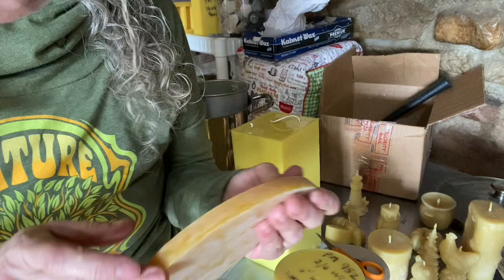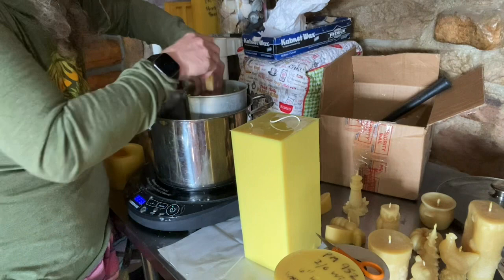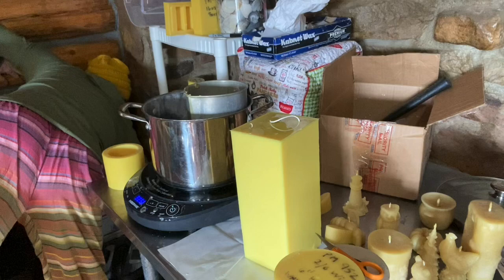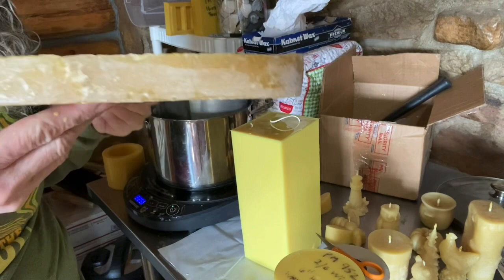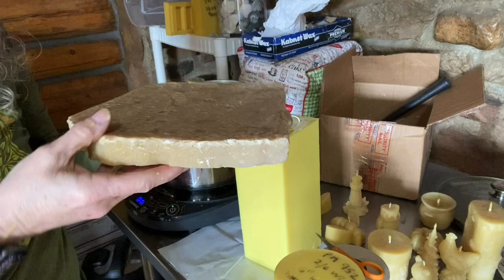I'll go ahead and put these ones I just poured back in to make more wax. You can break that up if you want but it'll melt down. Here's a big piece — this one would have been done in the roaster because it's the same size. I have some old roasters that you wouldn't want to cook in anymore, but they work really well for wax.